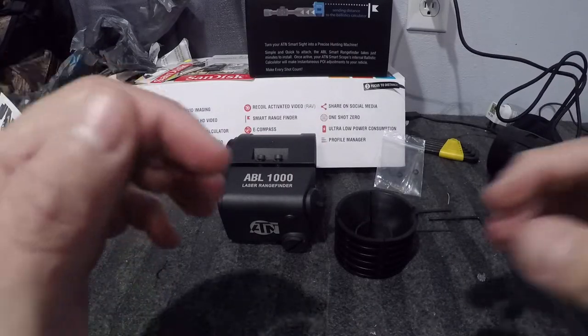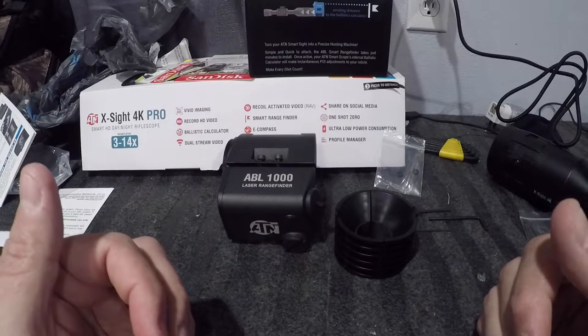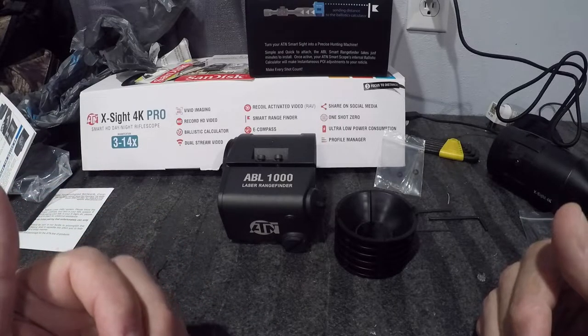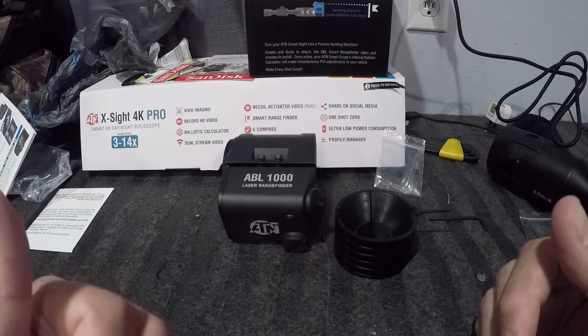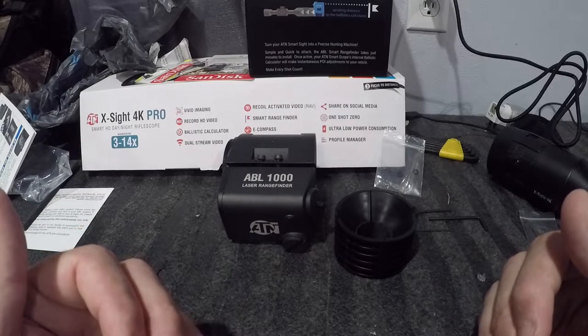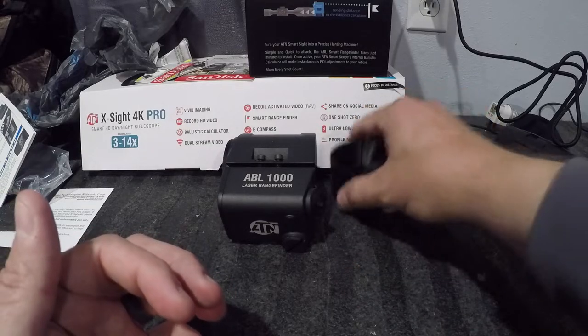I did a video yesterday and got a lot of feedback about the camera — I'm not sure if I'm touching it or if the tripod is just picking up everything I'm moving on the table. If that happens again, I apologize until I can figure out what's going on.